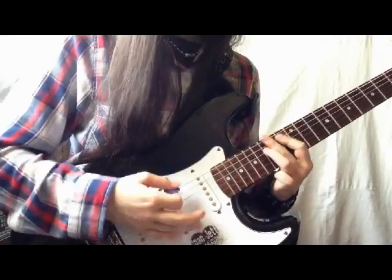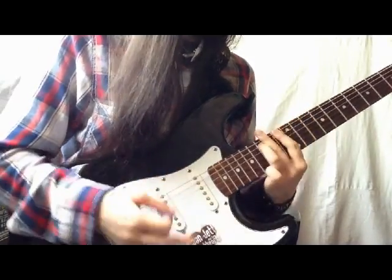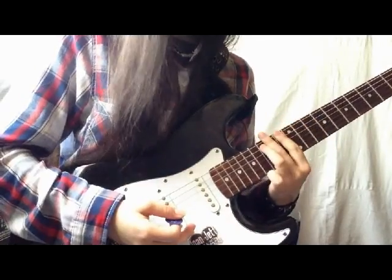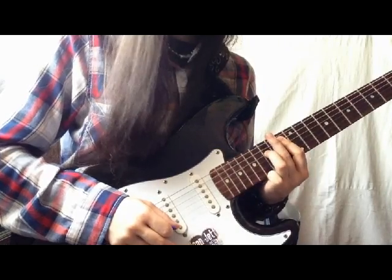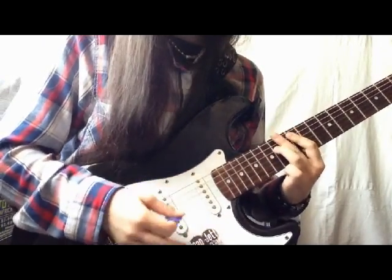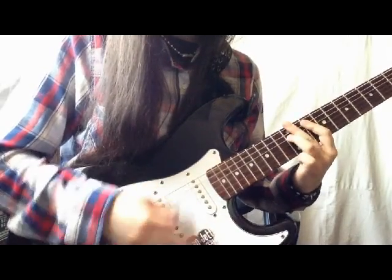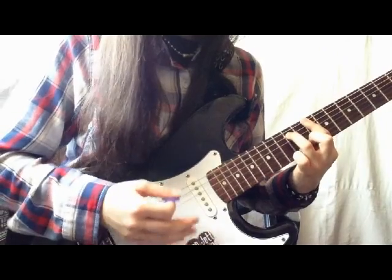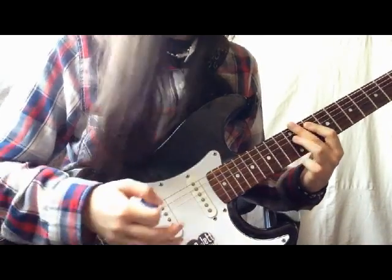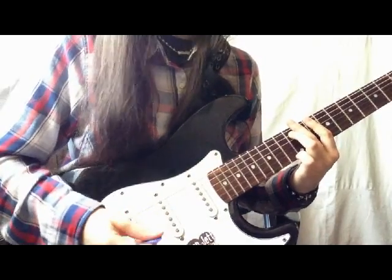The chorus sounds like this. And then we're going to play D5 and D5 like this. First we're going to play D, and then we're going to play G5 twice and we go back to D. We're going to do that three times. So it sounds like this. We're going to repeat all of this twice. Here's the chorus again.